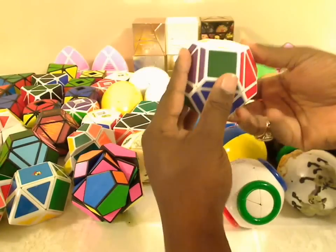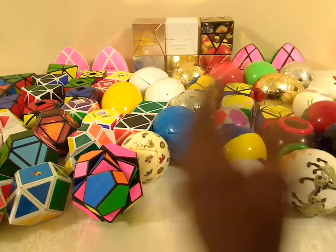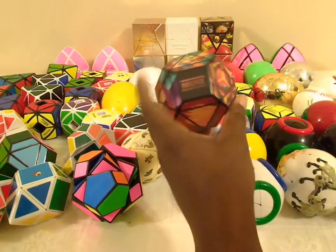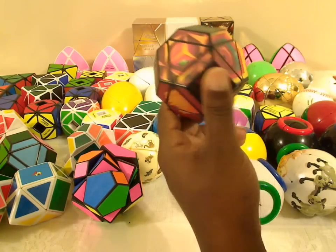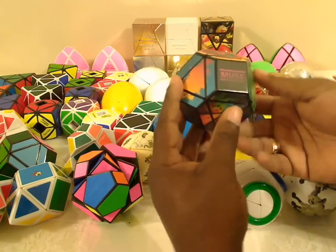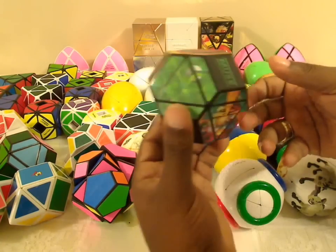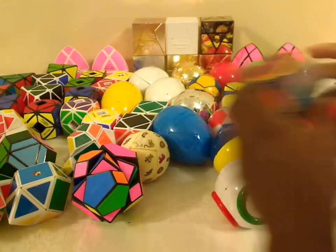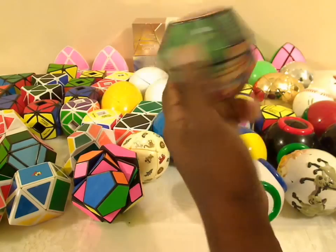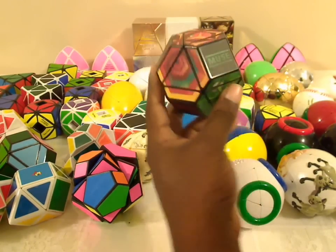This is a hex cube, where you change up some of the corners. This is the regular variation, but the reason this one was made was because of this puzzle over here by the band Muse. They decided they wanted a special promotion for their album, The Resistance, and so they had this commissioned from the person who invented this puzzle, Tony Fisher. Meffertz published this puzzle and you can buy it if you like puzzles or you like Muse. It's probably the strangest combination between puzzles and popular media that I've ever seen — it really came out of left field that Muse would want this puzzle, but it's really cool that they did and the design is nice on it.